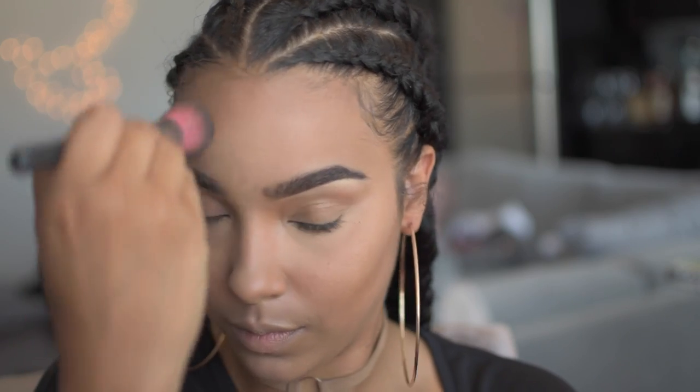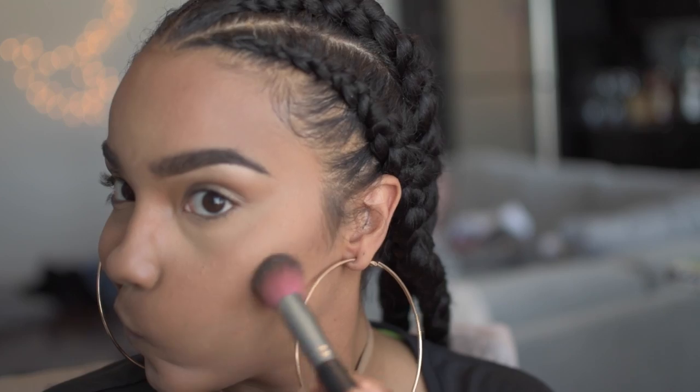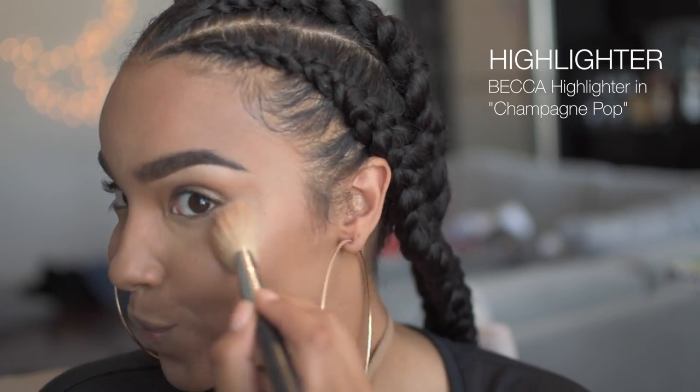Now to make this a simpler routine, you can skip the first version of contouring with the cream and just do this on a regular basis. So after you apply your foundation, you can go ahead and contour with a powder and then highlight with also a powder.